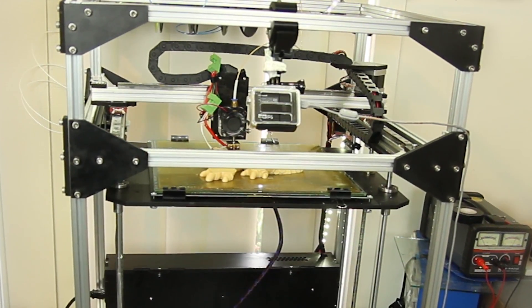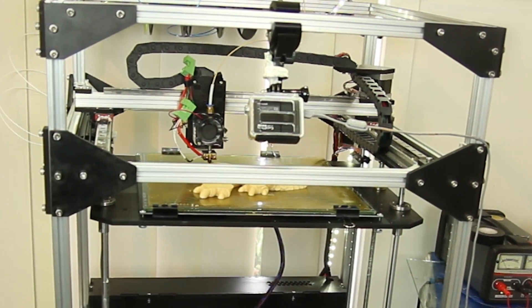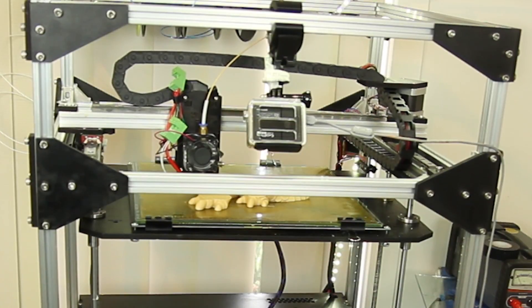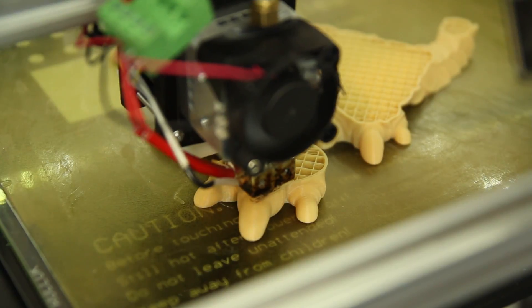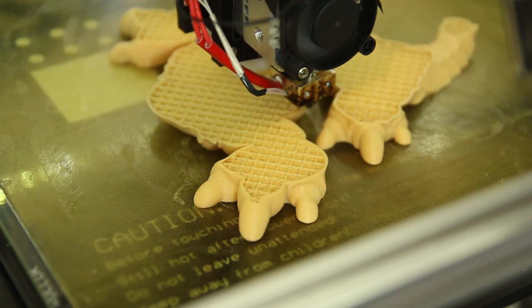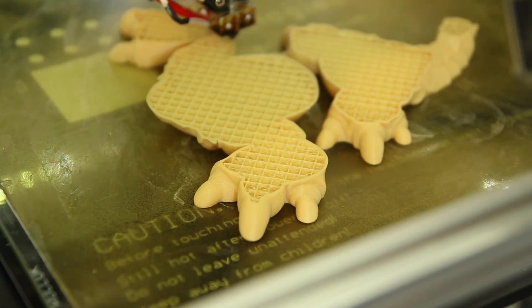She runs on linear rails. Standard comes with the MKS Gen 1.4 controller. It is capable of going right down to 50 micron, and some of the prints that I've got off this machine are phenomenal.